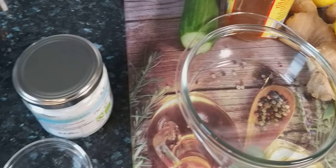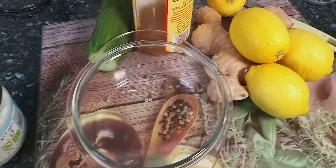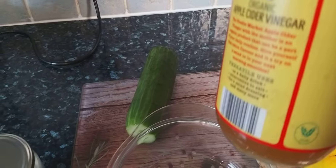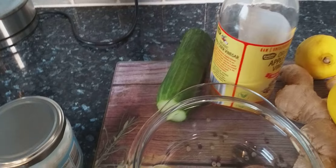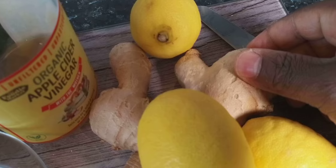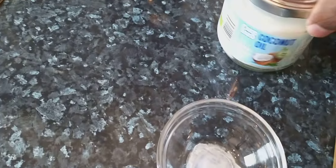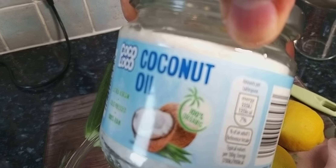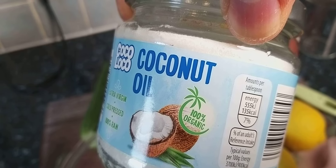So basically this is going to be a perfect weight loss drink you can make at home. You need some apple cider vinegar, cucumber, lemon, organic ginger, and organic coconut oil — all 100% organic.